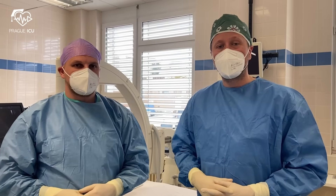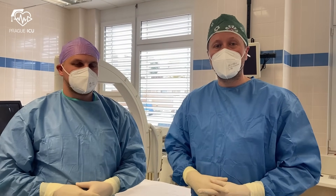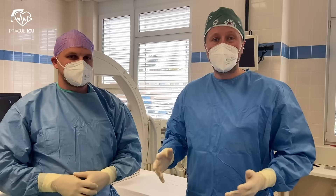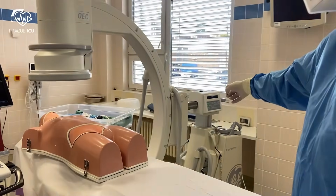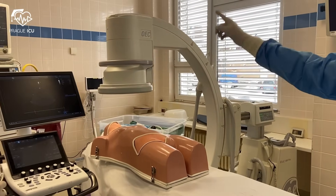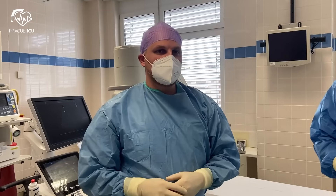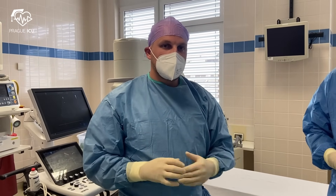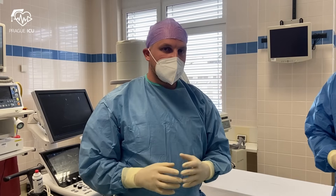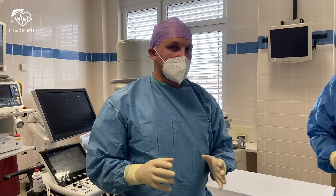Hi guys, I'm Mikhail from Praga ICU and I'm Marek. Today we're going to show you how to insert a VA ECMO. Everything is ready. It is important to understand that there is a difference between VA ECMO insertion in patients with cardiogenic shock and during ECPR. Both procedures have their own specificities which we are going to show you.